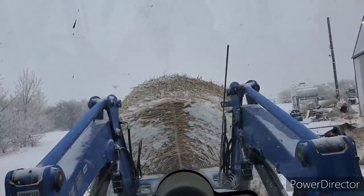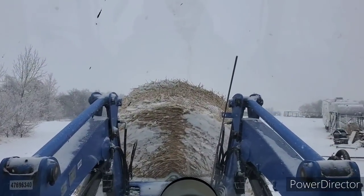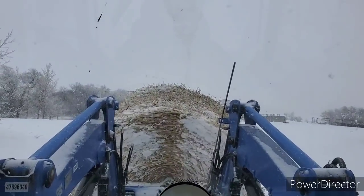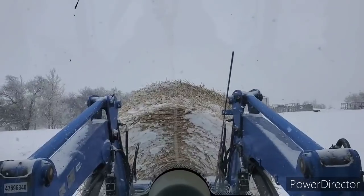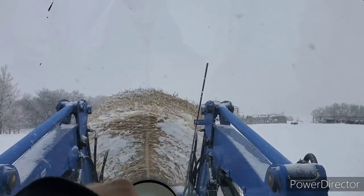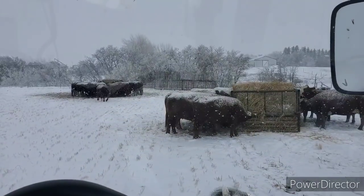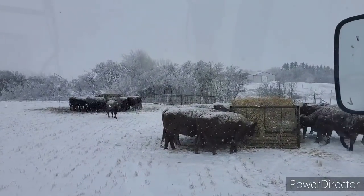We're just going to take these couple bales out to the cows out in the pasture. I don't know if they're going to go out there much or not, but that's where we're going to feed them. We got two pens of heifers to feed and the bull pen needs a bale too. Winter wonderland.